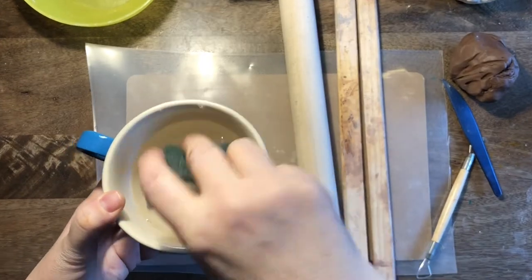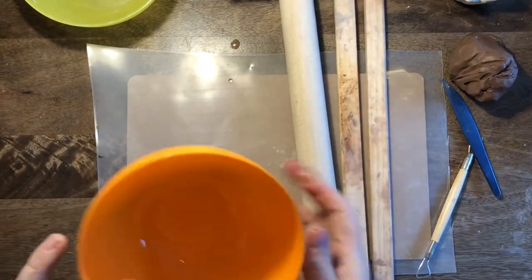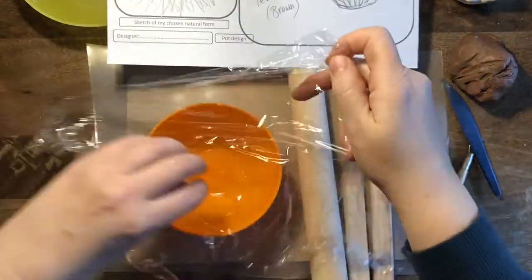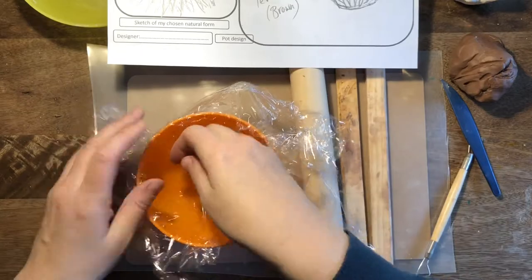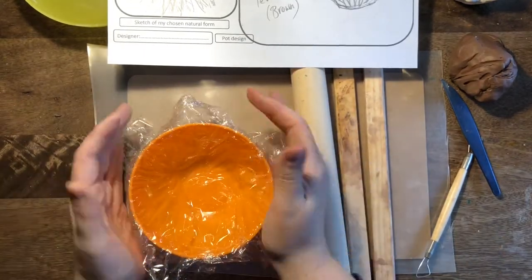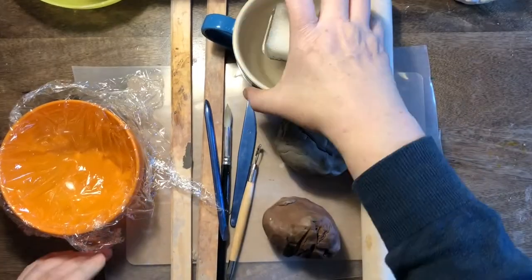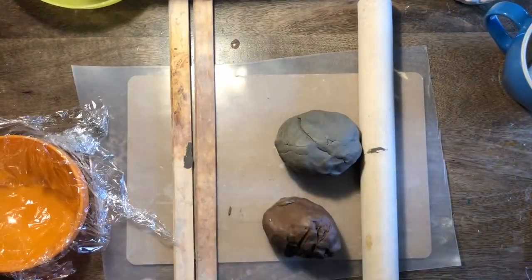Put those to one side. You also need a little pot with water and a sponge, and then you need your bowl that you're going to build your pot on top of. You need to line it with some cling film on the inside if you're going to build your pot on the inside, or on the outside if you're going to do that — different people do it differently and I'll show you how in a bit.